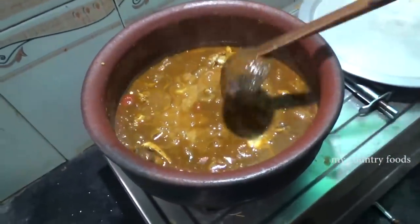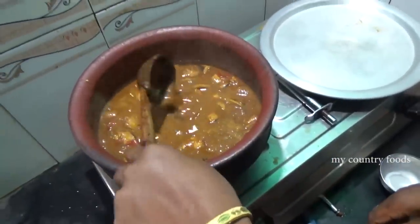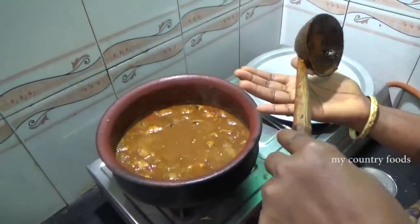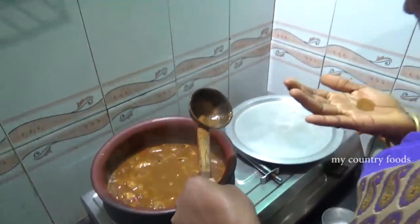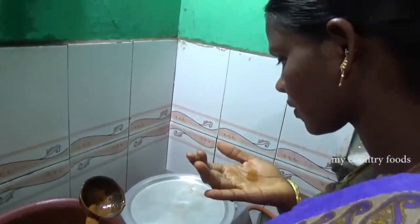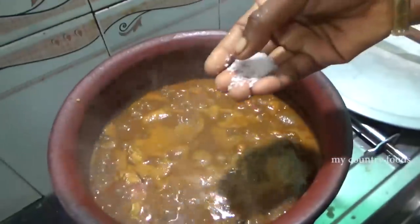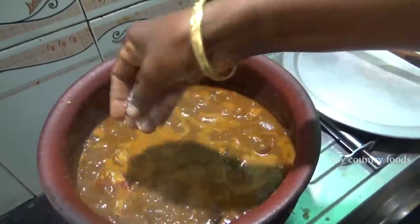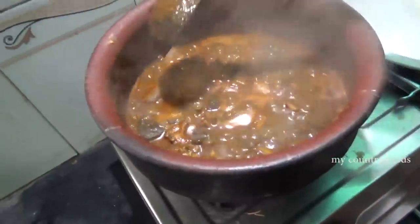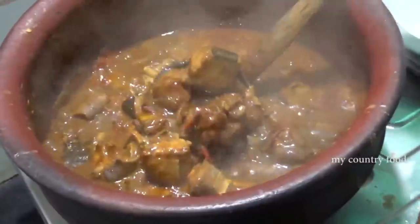The first time, we cut off the fish, and we cut off the fish. We cut the fish again.